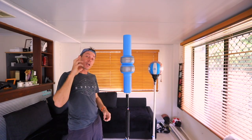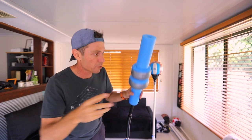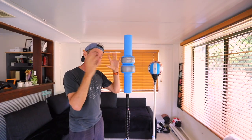G'day guys! Today I'm gonna see if I can take this third version prototype and make the top of it a bit more like a speed bag.